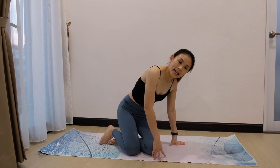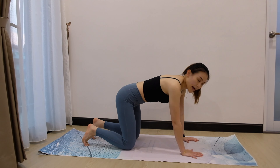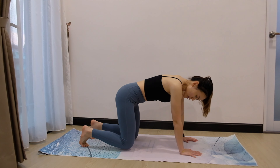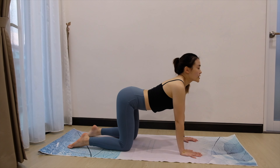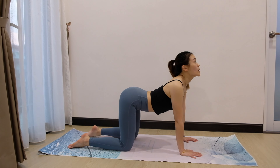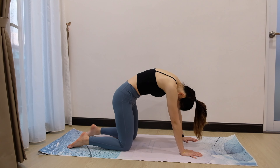Now coming into cat-cow position. Bring both palms down and open your fingers widely. Press it down to the mat. Your knees are about hip-width apart. Now when you inhale, bring your belly button down and roll your shoulders back. Push your chest up. Look upward. Exhale, look into your belly button and round your back.